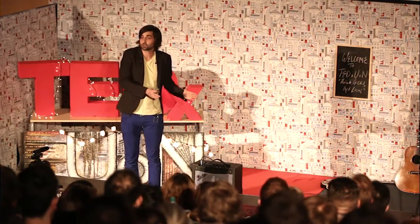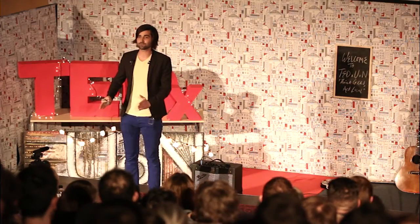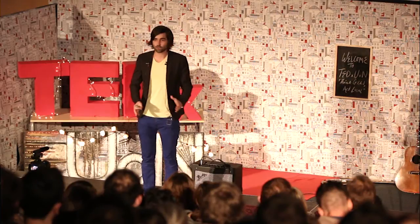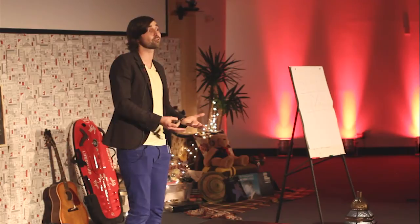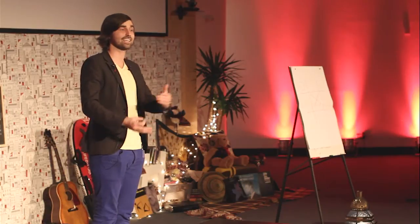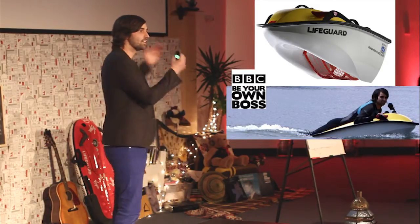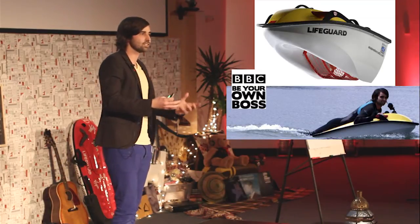I still worked on the watercraft because the university was backing it. I did this in evenings and weekends — so my life was daytime designing vacuum cleaners, evenings and weekends working on the watercraft. And it was in one of those spontaneous evenings and weekends that I applied for a TV show called Be Your Own Boss on the BBC, not expecting to get any further. I got through to the final stages.